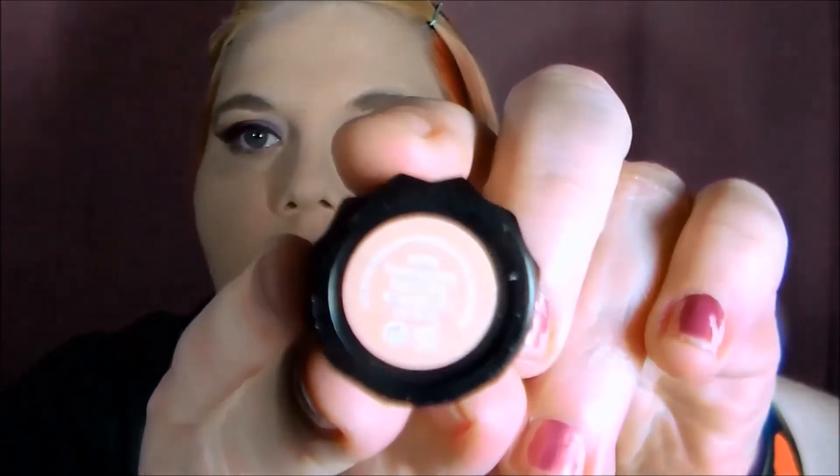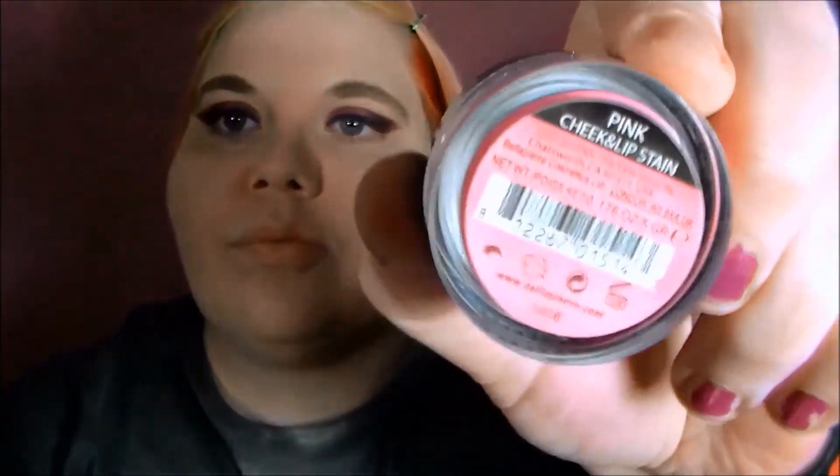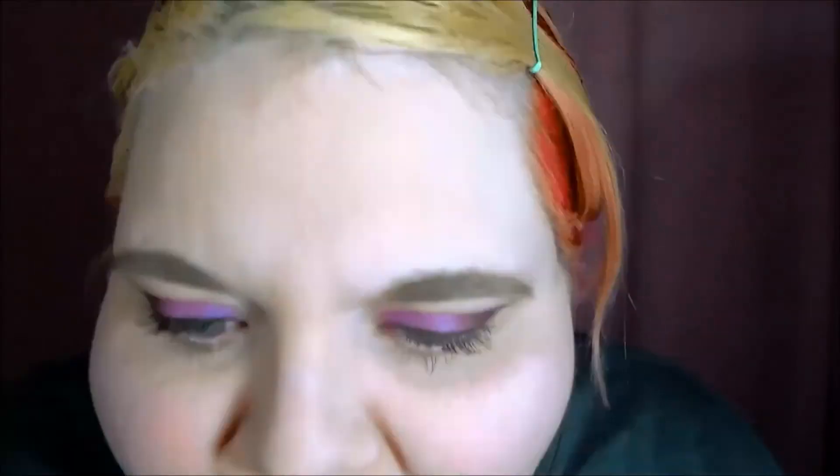I wanted to try and use a neutral lip, so I decided to use Kat Von D's Agatha, but after I put it on, I kind of didn't like the way it looked. Also using Bella Pierre Cheek and Lip Tint in Pink — I really like this. I got this in a swap. Getting rid of the Agatha, because it's time to move on to a different lipstick.